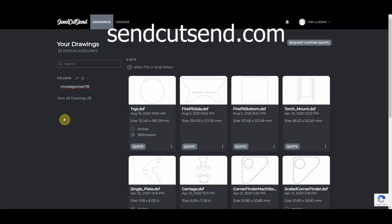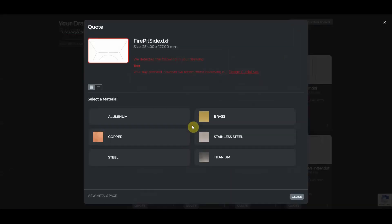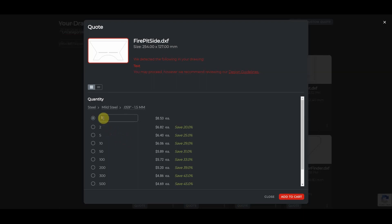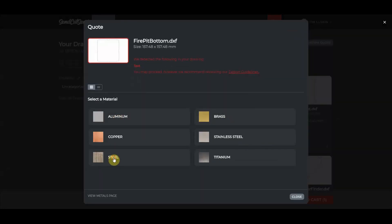So I've logged in here to sendcutsend.com and I've uploaded the design. You can upload the design that I shared down in the link below and order one of these yourself. I'll go ahead and click on quote, pick my material — mild steel, 60 thousandths of an inch — and I need four of the sides. Then add to cart and right there is my quote. Just that easy.